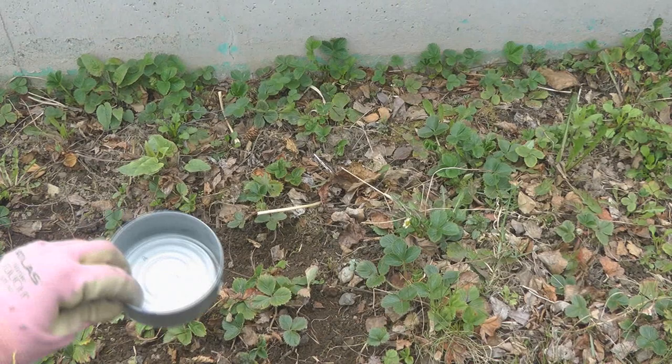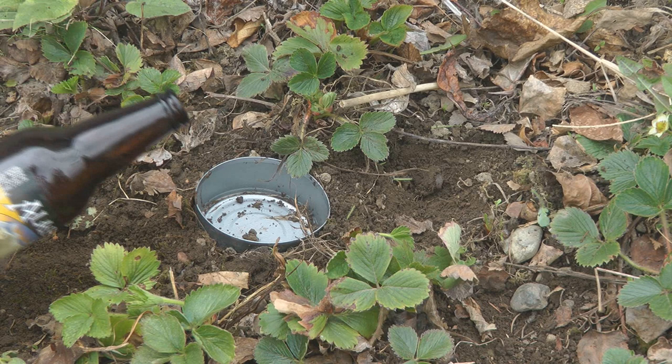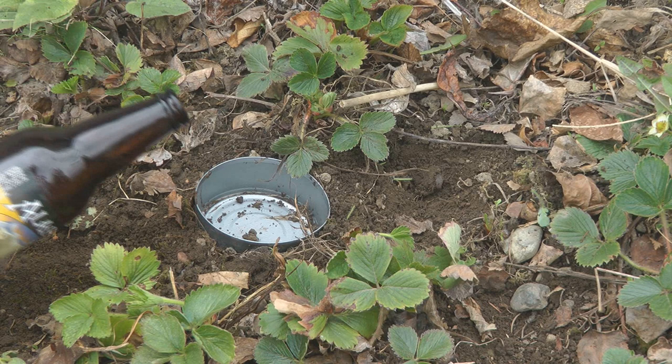Take an empty tuna can and bury it partway in the ground so about a quarter to a half inch of the rim is sticking up out of the garden. Fill it up with some beer and the slugs will climb over, fall in, and drown. Gardening is a lot of fun and it does have its challenges, but it's certainly worth the effort.